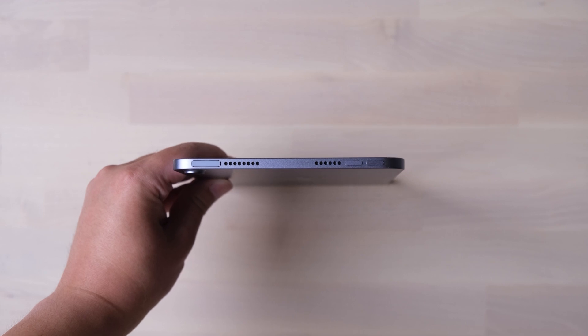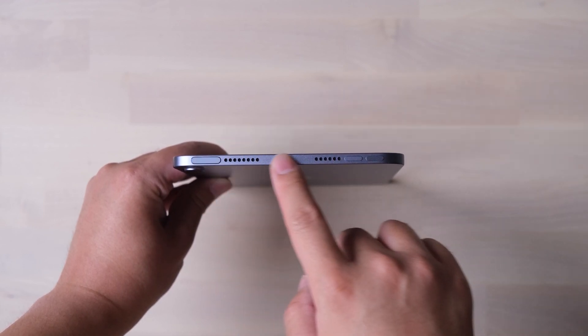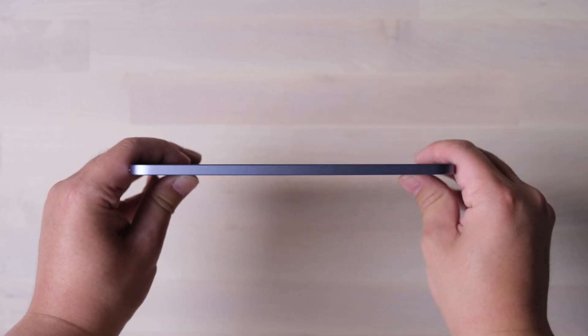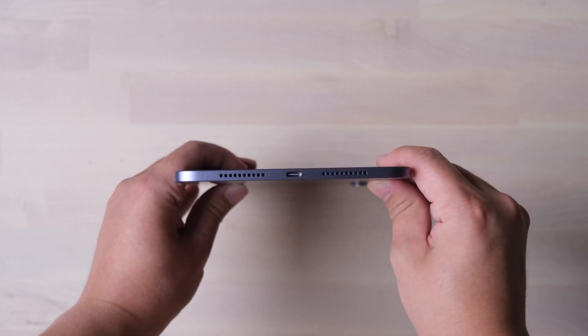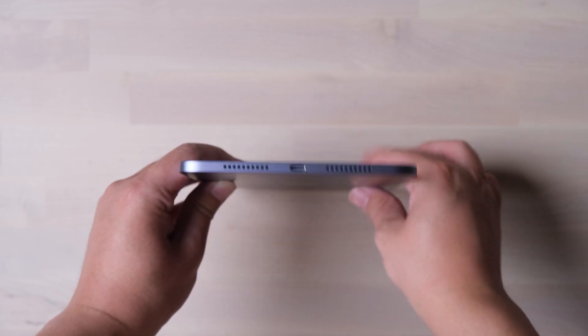All the buttons are moved to the top side. The Touch ID is the same as the iPad Air. It has four speakers — two on the top and two at the bottom. It has changed to a Type-C port, which is a good thing.